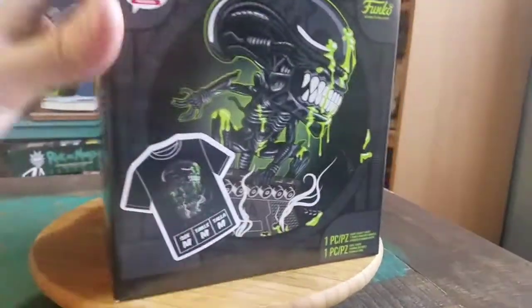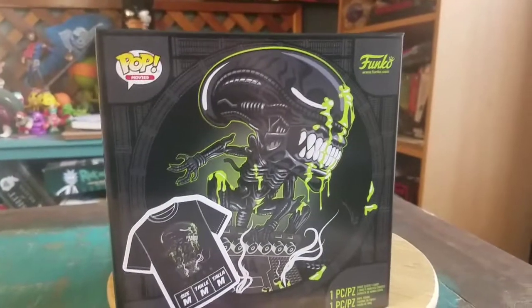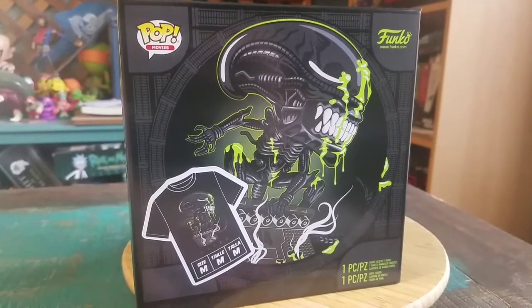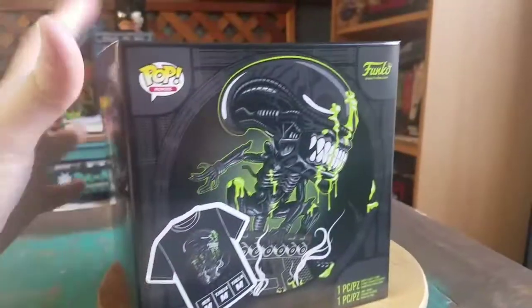This is not the only version that we've seen of the little green blood covered Xenomorphs. There's one that was a GameStop exclusive — we'll have to show that one off at some point. And then of course the original from one of the San Diego Comic Cons.